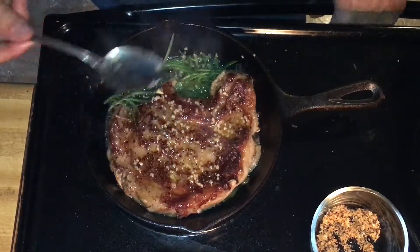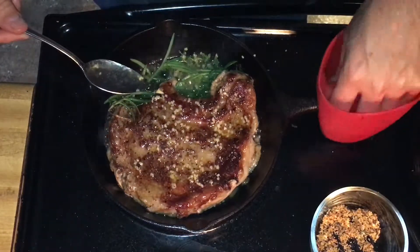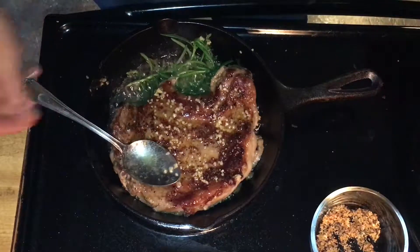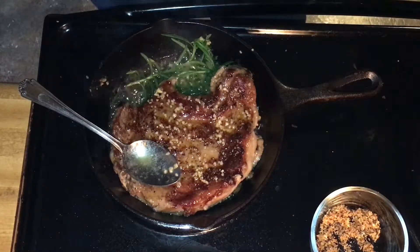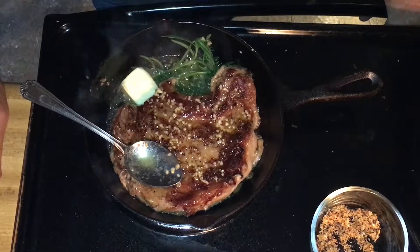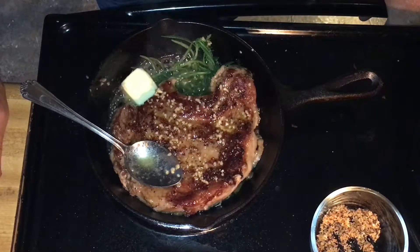The garlic up on top is infused into the oil and the butter. The butter is getting a little cooked down, so we'll add another tablespoon of butter, let that melt down, and use it for basting.